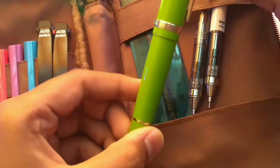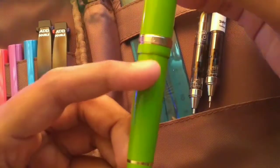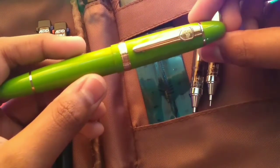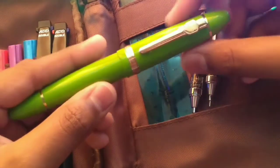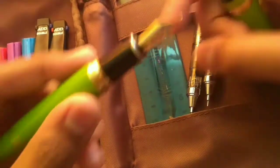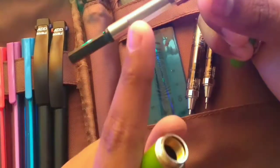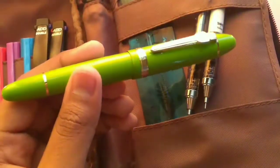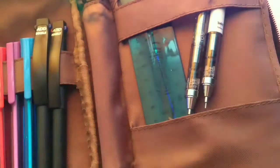The fountain pen I use is the Jinhao fountain pen, model number 159. This fountain pen is really great — I've been using it for around a year or two. It's a traditional-style fountain pen. You can keep a normal cartridge in it, but I personally use a converter. The pen is also a little bit heavy. I'll leave the link below if I can find it.